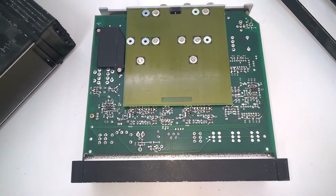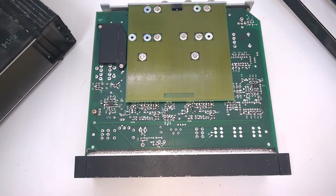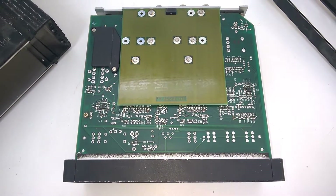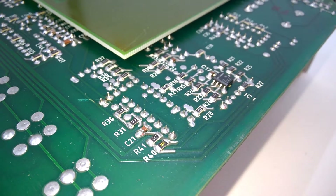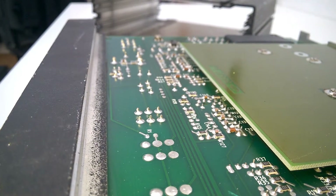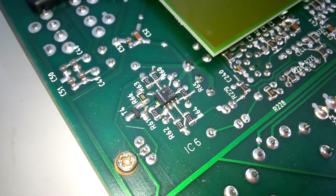Here we have a look at the bottom side. Quite interesting — we have a shielding PCB, presumably for the RF section. Another tiny op amp.